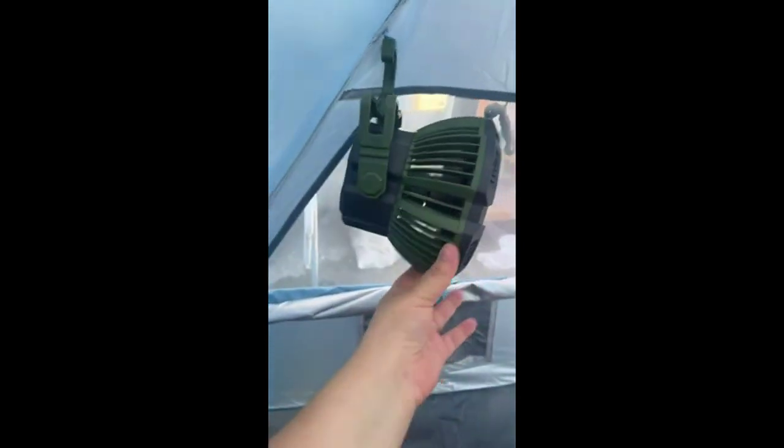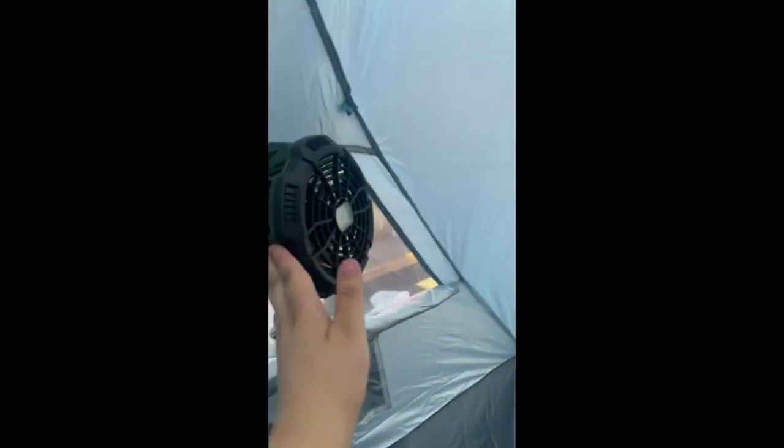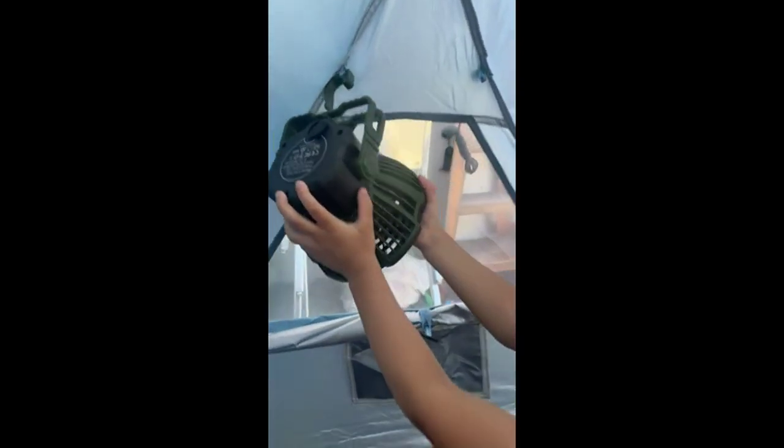It has this little thing that you can hook on it, and it actually stays wherever you put it. I need to buy me another one.